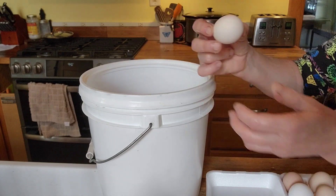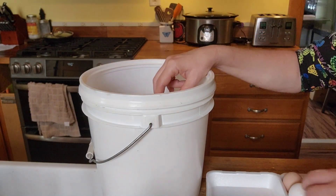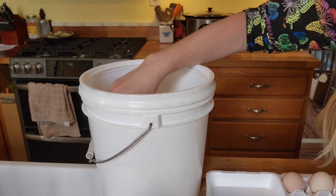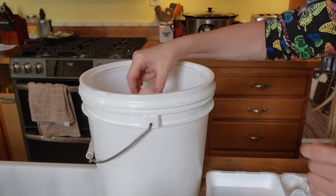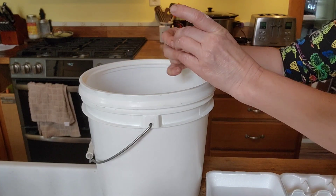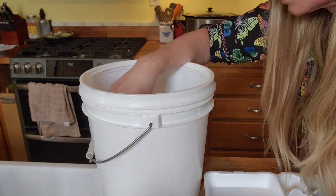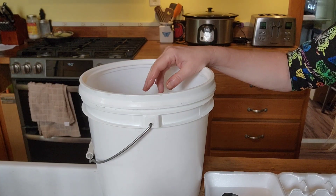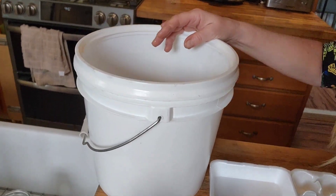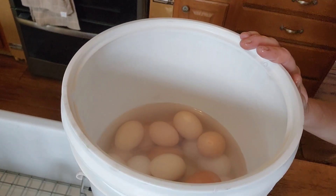The lime has already started to sink to the bottom. This is a little egg — it's from a pullet, I think, is what my neighbor told me. I'm checking these guys for cracks. We definitely want our eggs completely covered. I might have to go ahead and add another quart of water. If I do, I'll take a quart of water and mix one ounce of lime into it separately, because you can't stir this once there are eggs in it. I'm going to go ahead and add one more quart of water and one more ounce of lime.